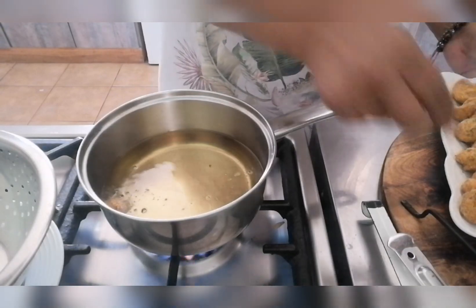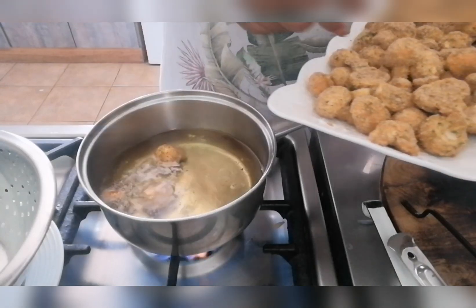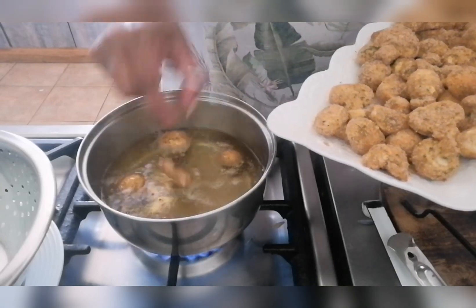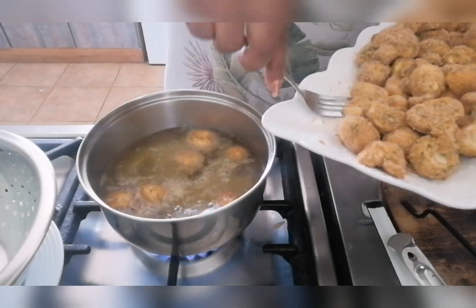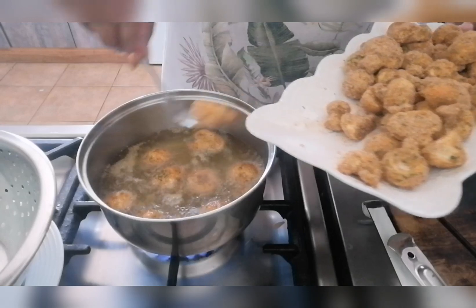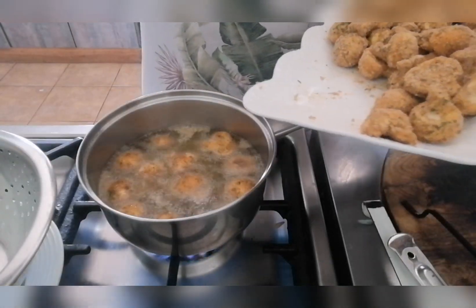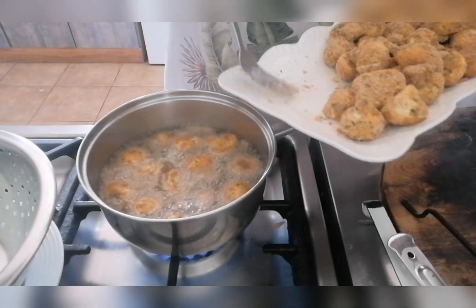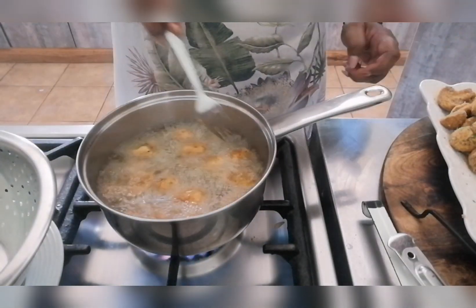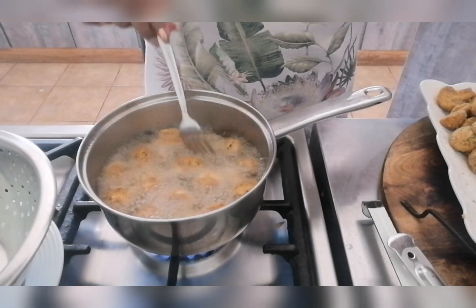I'm going to place them in now, not overcrowding the pan, just frying until golden brown and cooked through on the inside. They usually do cook through, but oil temperature is very important. I'm going to give them a stir and continue frying.